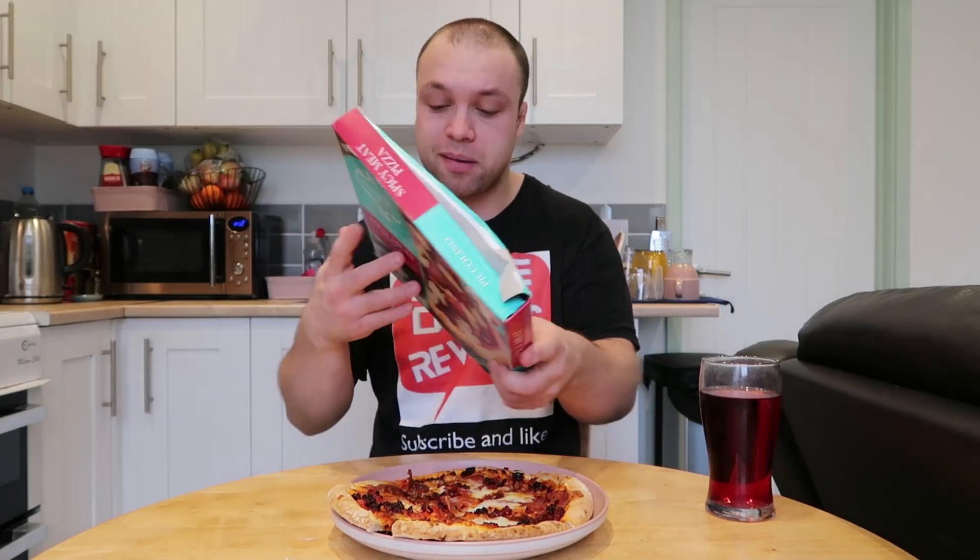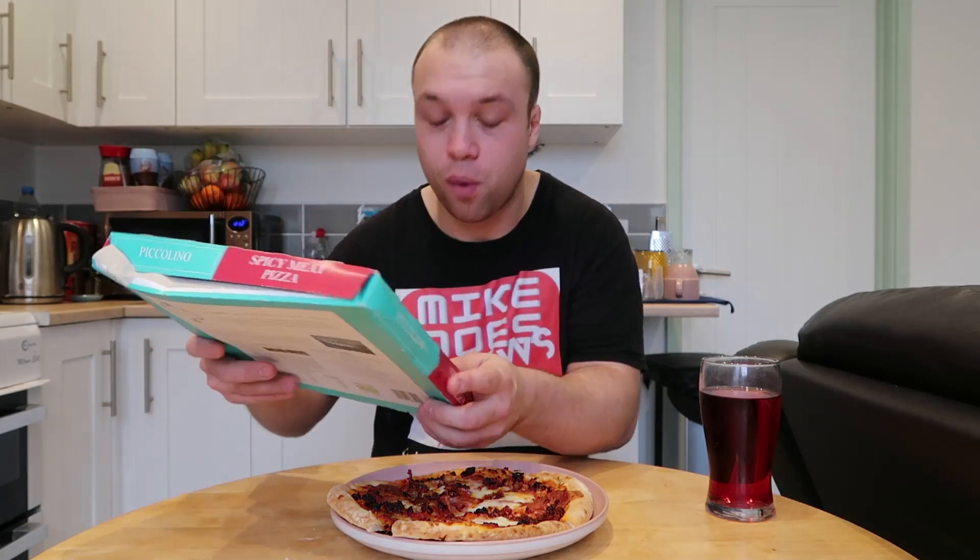Let me give you guys some sort of description as to what's in this pizza. I can't wait to butcher this description just like I butcher the name of the product. Piccolino. Hope I got that right. Spicy meat pizza — traditional wood-fired stone baked pizza topped with mozzarella cheese, classic tomato sauce, smoky salami, spicy 'nduja sausage, and seasoned tomatoes. I don't think that was too bad!